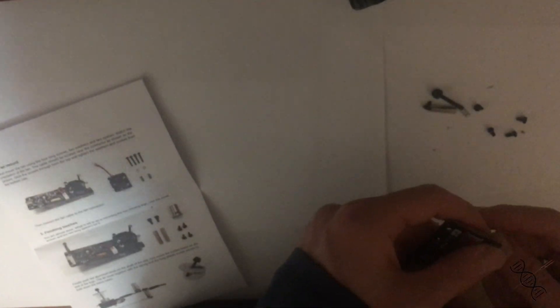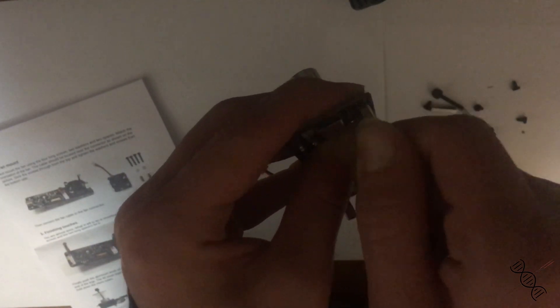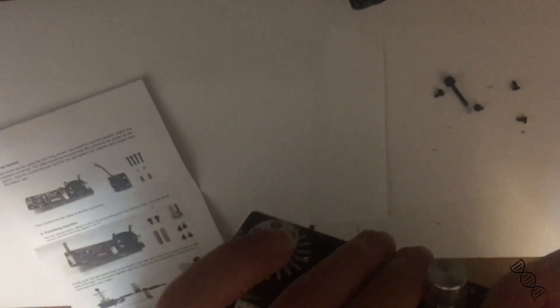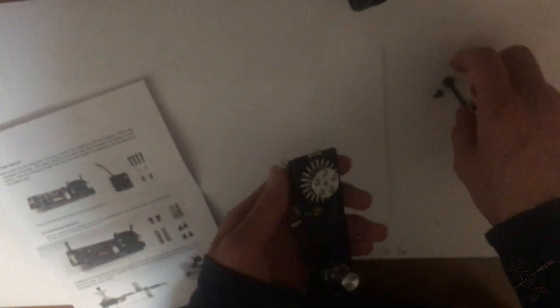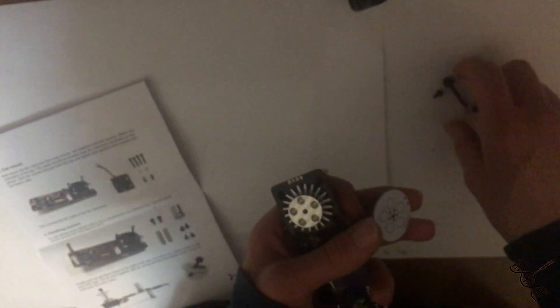This thermocycler from Gaudi Labs has five spots for PCR reactions. I think that's pretty reasonable and enough for biohacking spaces and even conventional laboratories just starting out. It's great.